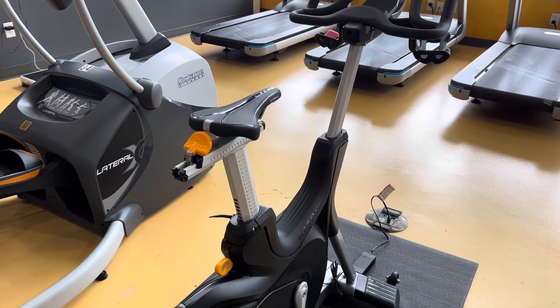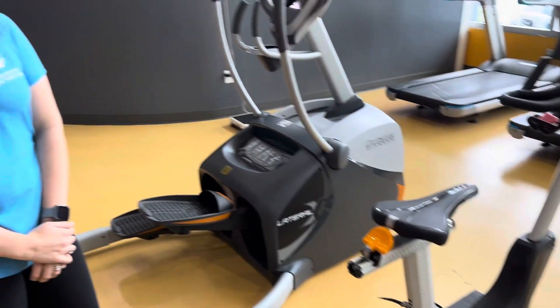Happy Tuesday, fellow Y members! Doug Walker behind the camera, and as we do every Tuesday, Jacqueline White, our health and wellness director, is in front of the camera. You've probably noticed we've gotten a lot of brand new equipment in the Y over the past several weeks, and every Tuesday Jacqueline demonstrates how to use this equipment to your fitness benefit. Jacqueline, what do we have today?